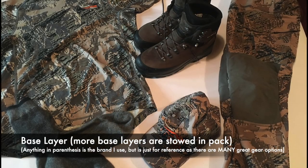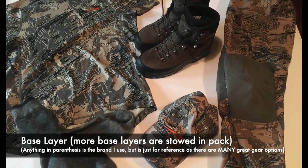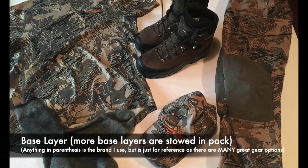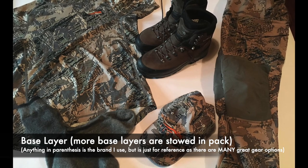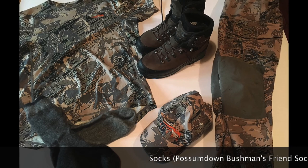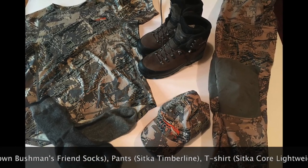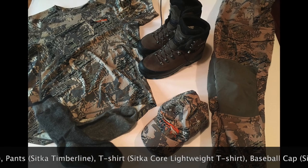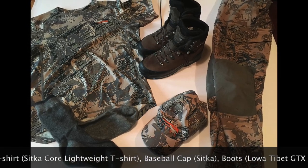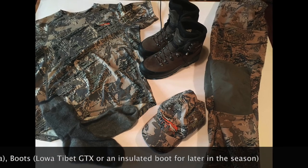On these first three slides, I'm just going to show you the actual gear that I carry on myself. Either it's the clothing I wear — the first one will show you the base layers, the second one the layers I wear over that, and then the last slide will be all the gear that I carry in my pockets, on a lanyard around my neck, things like that. Check out these next three and that'll give you an idea of the gear I carry just on myself personally.